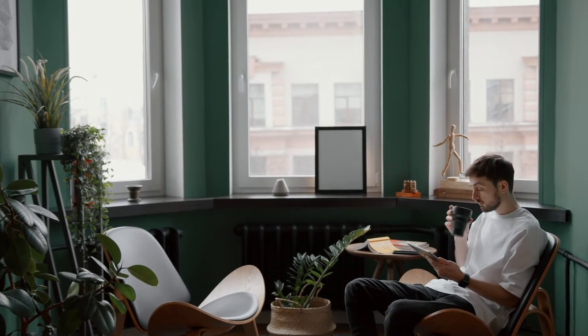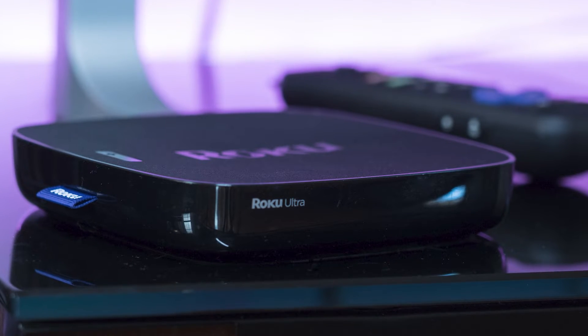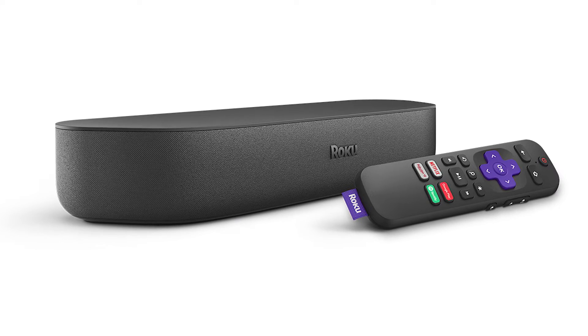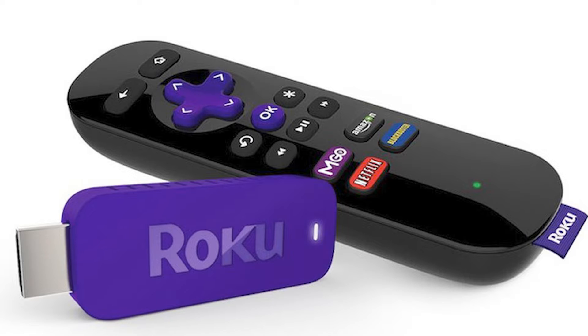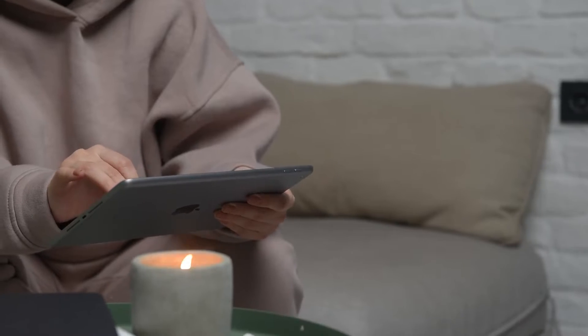The first way to mirror your iPad is using a Roku device. This works with the Roku Ultra, Roku Stream Bar, Roku Smart Sound Bar, Roku Streaming Stick Plus, and the Roku Premiere. Here are the instructions for this.